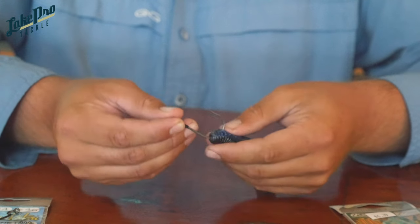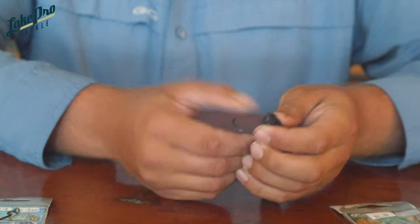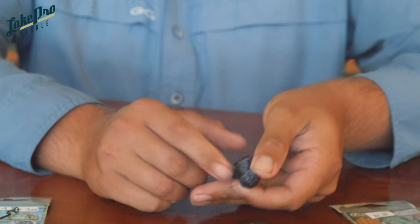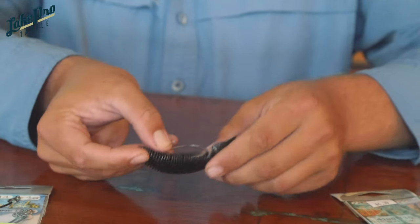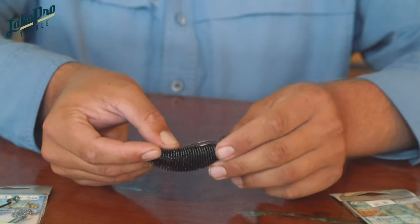I'll thread it through, then get a little turn to engage that small monofilament keeper on this hook, and let the bait hold itself onto the hook. Now I'm going to lay that hook shank back across and this time I'm going to try to keep most of the hook buried inside the plastic — I'm not going to push it all the way through.